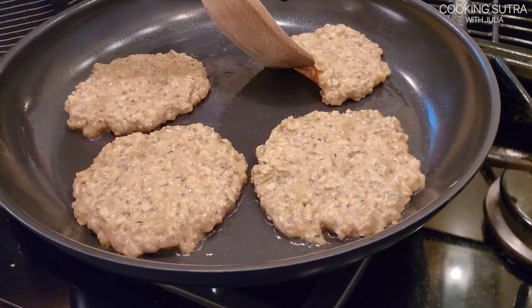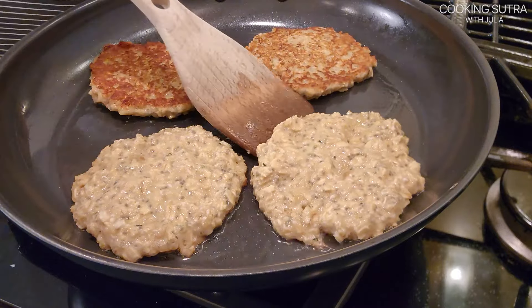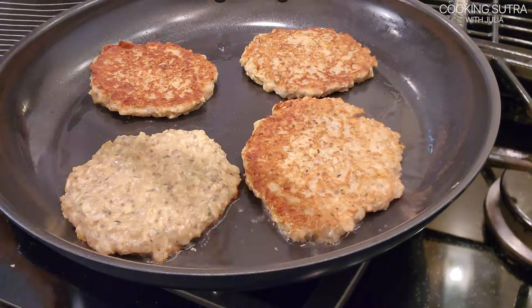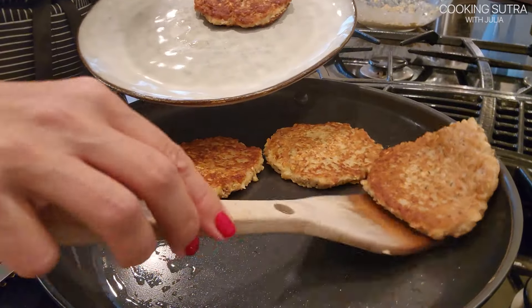Checking — you can see they are ready to be flipped. Flip them over and cook for another couple of minutes. They are ready.